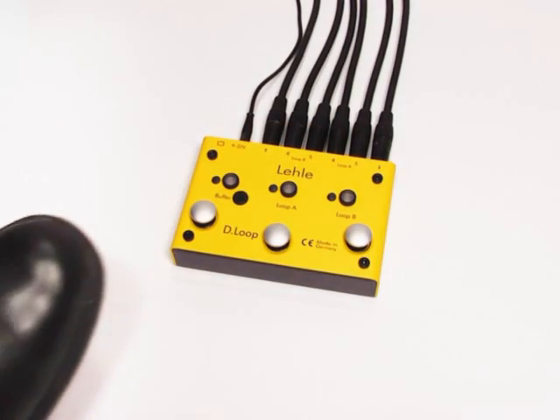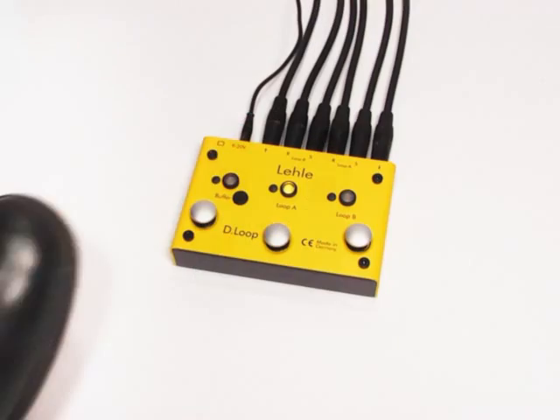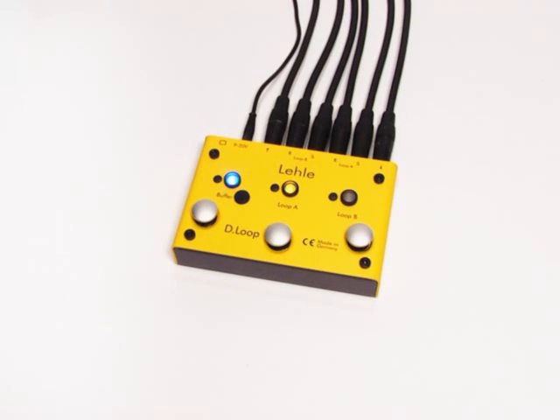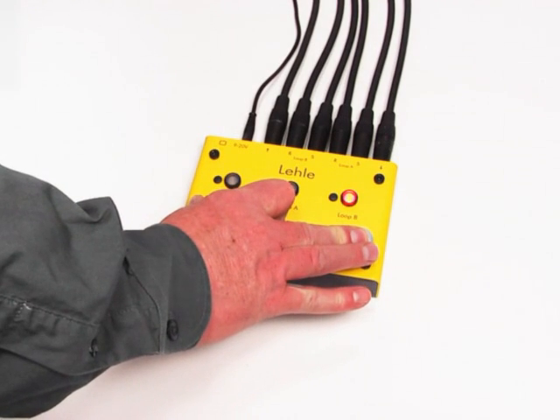The distortion pedal in loop A could have a little bit more gain — adding the buffer achieves this. We can program the LELA D-Loop SGOS to give us loop A and the buffer in the signal path at the same time with a single touch on the center footswitch. To program the footswitches in the same way as on the Dual, we first have to set the D-Loop to mode 3, programming mode.